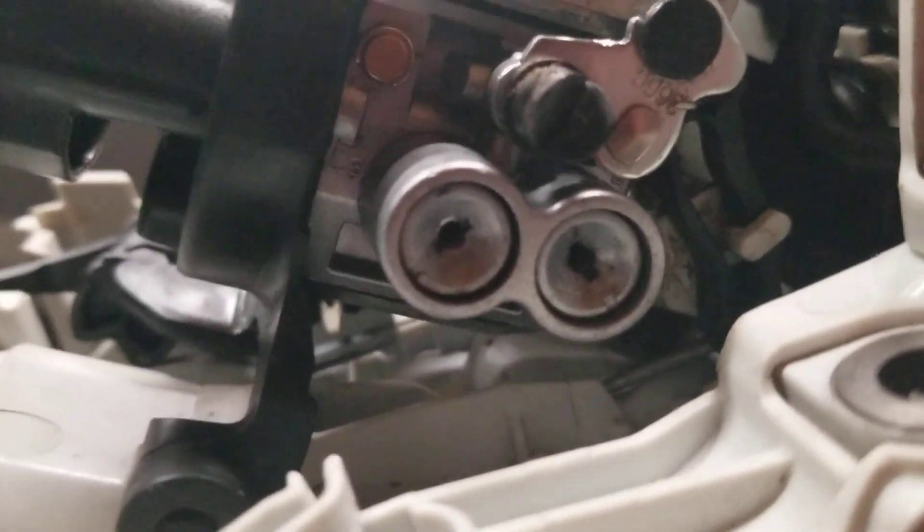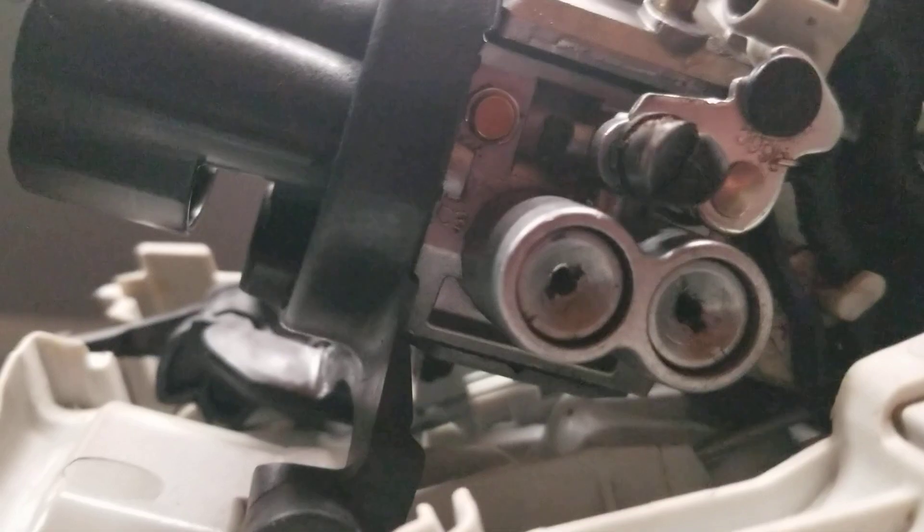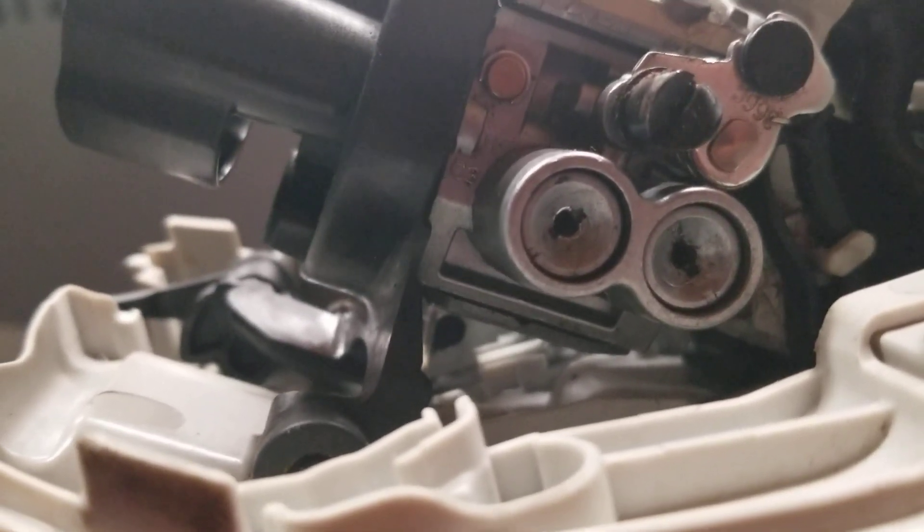And then there's this new carburetor EPA nonsense - who cares? I mean, it's a two-cycle motor burning a little bit of fuel, and they're worried about the EPA and the environment. Give me a freaking break.